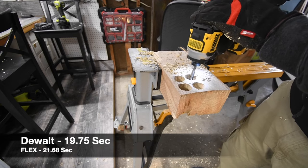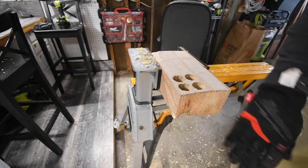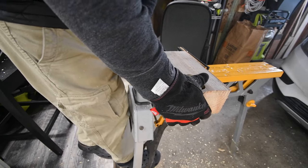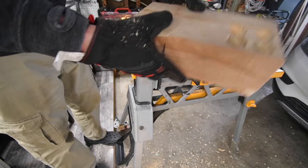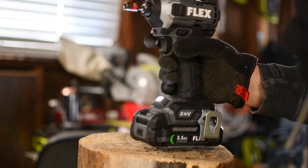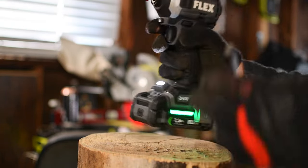All right, let's switch to a log. We are not going to charge these batteries — they have to do the same task. We'll see which one actually produces more power as the battery drains. We're going to do the Flex first. We are using Hilti nut setters and we're going to do an eight inch lag. Battery on the Flex is still full, on speed three.